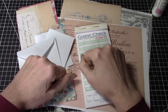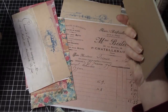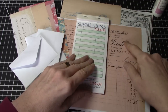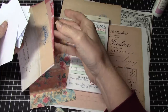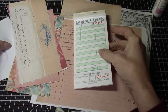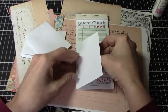Hi everyone, it's Wendy. Welcome back to my channel. I am on a mission to use up my guest checks and to use up some of my stash. So these are some pieces of digital images, papers — I think these are from Ruby and Pearl XO. And then I have a couple here from Rachel at Roxy Creations. I just thought it would be fun to use up some of these small envelopes, and my thought is to make a little flip on a guest check.